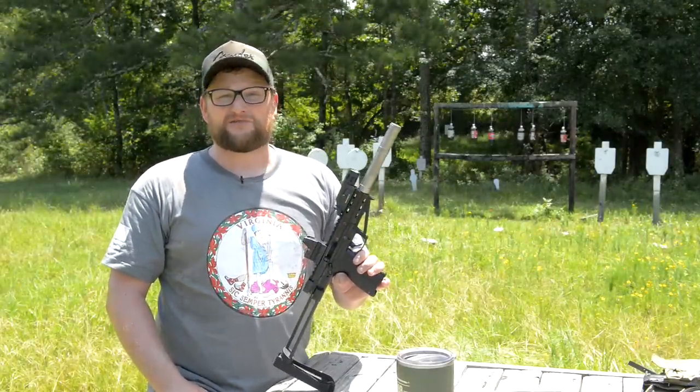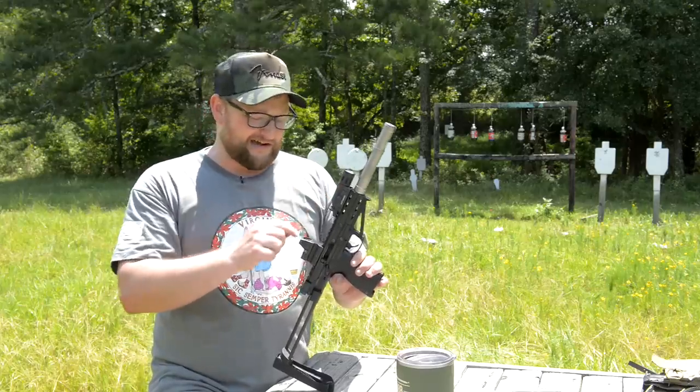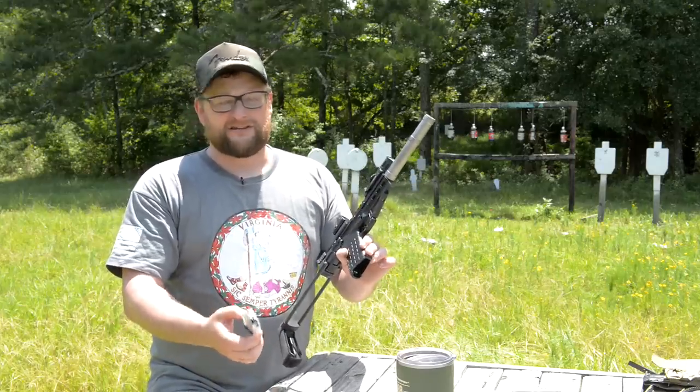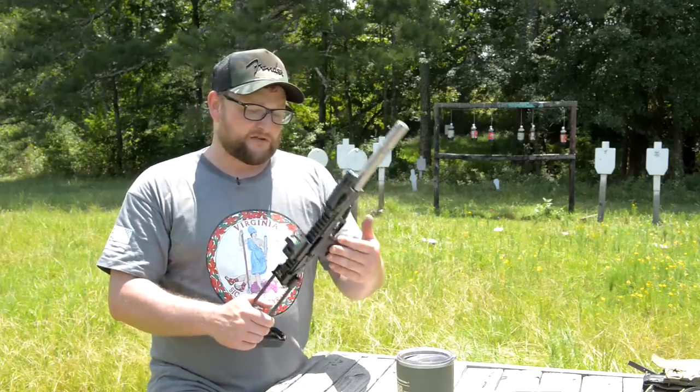Extremely lightweight — this thing is well under three pounds. I can't think of many 22s that you're going to come across where, with a suppressor, flashlight, optic, brace, and magazine loaded, the entire rig is well south of three pounds. Super super lightweight setup.